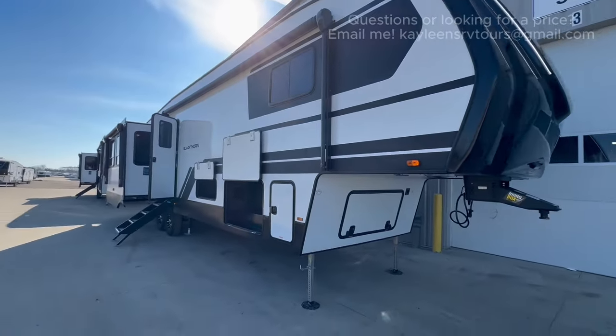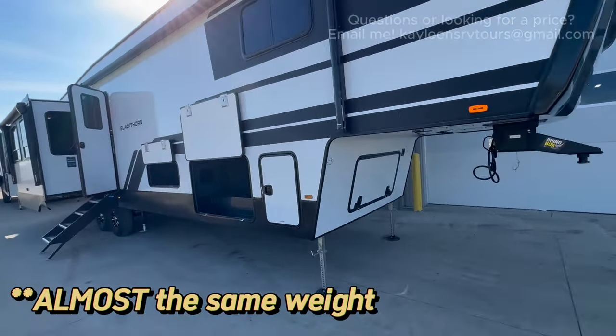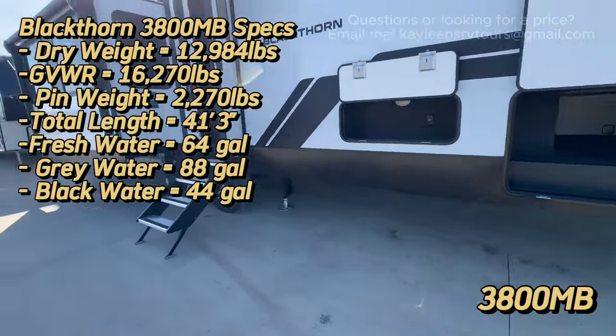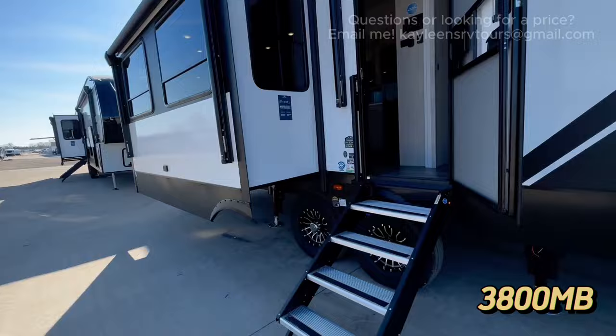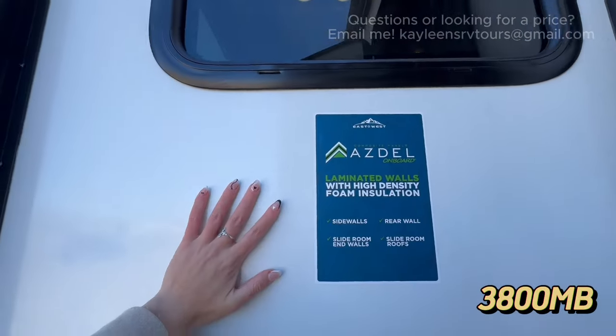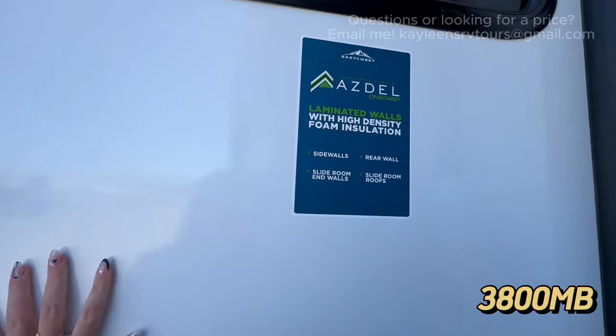Before we get into the differences, let's talk about what's the same. They're going to be the same weight, the same length, and built the same way. You've got the Asdell siding — laminated walls, high-density foam insulation, laminated sidewalls. When I knock on them, they're nice and solid.